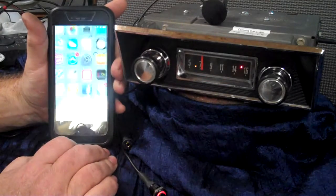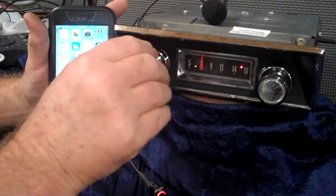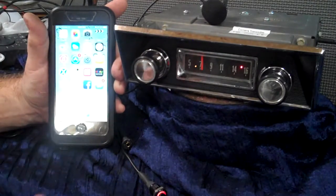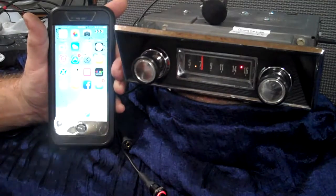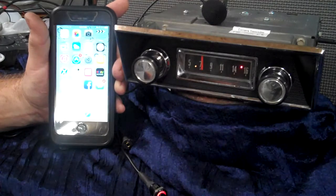Now your device is connected and paired up. If you shut the radio off, get out of the truck or whatever, and then come back to it the next day — when you turn the radio on, if you've got your phone, she will come on and say 'device paired.' That means it automatically picks your phone up.